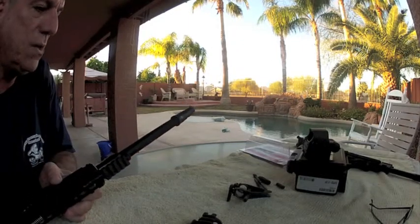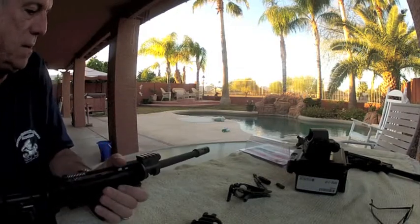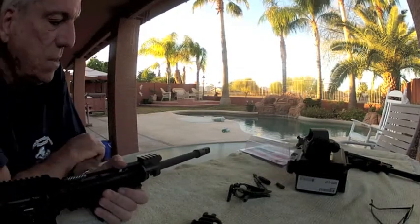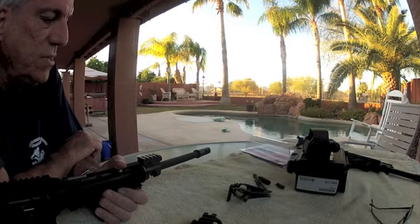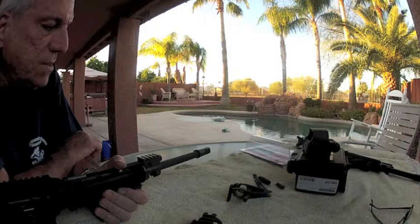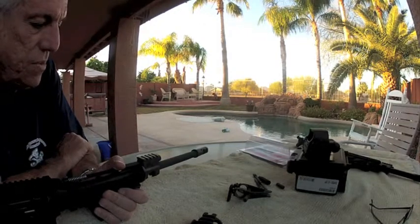I like it, it really is a lot of fun to use. I have the Surefire muzzle brake on it — I really like Surefire. It keeps the muzzle rise to a minimum and follow-up shots are really pretty easy with that muzzle brake.